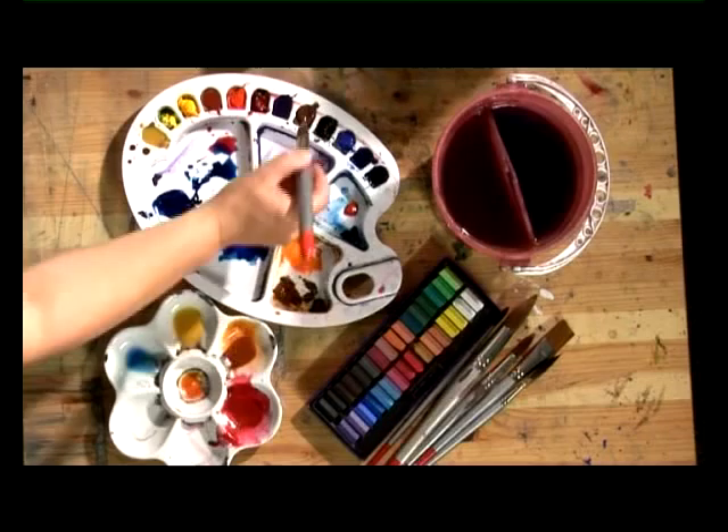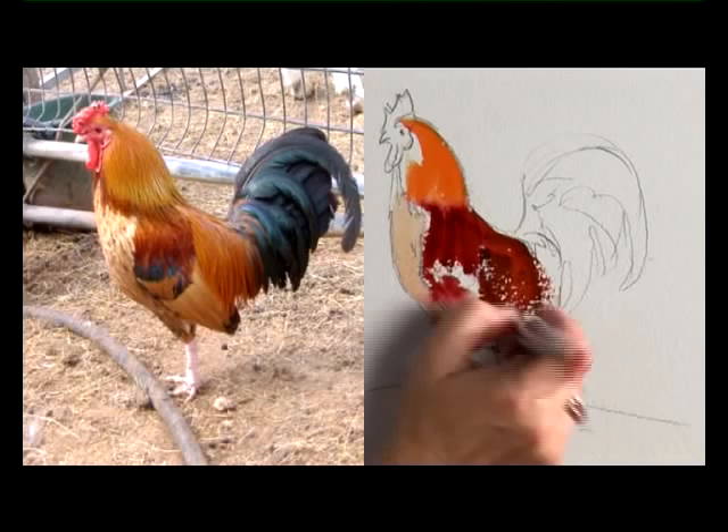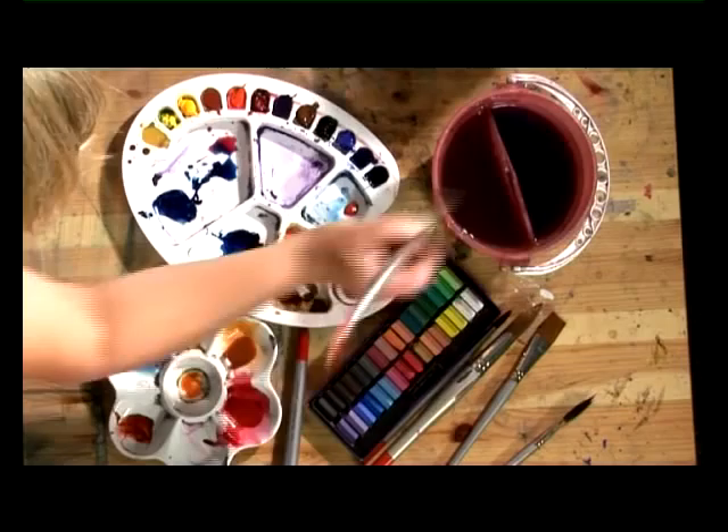And then some burnt sienna, again very, very thick, hardly any water, and that will give you your vibrancy. You'll notice on the drawing that I've altered the feet slightly, because he's standing on one leg in my reference material and that would look really strange. So I've just made it look a little bit more interesting and with a little bit more movement. Just pour that colour out around there and use a slightly smaller brush — the wash brush.